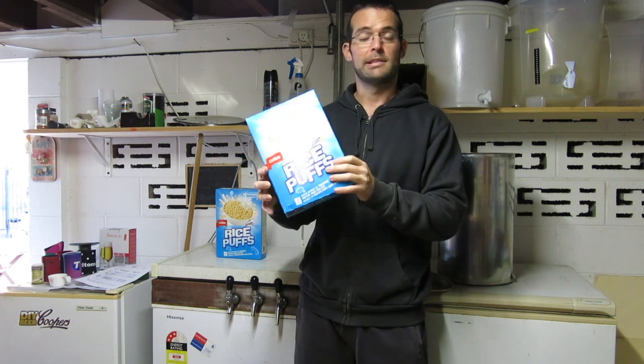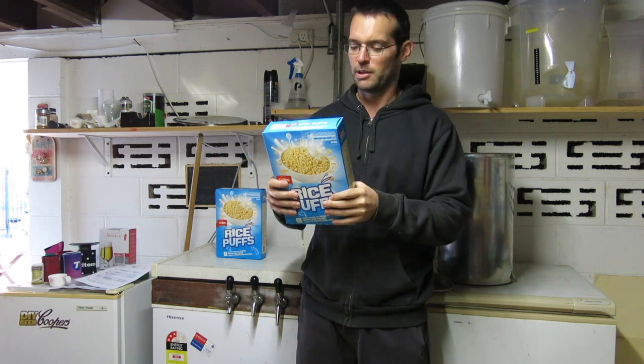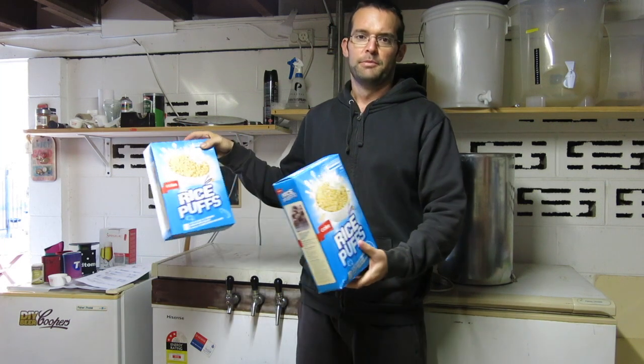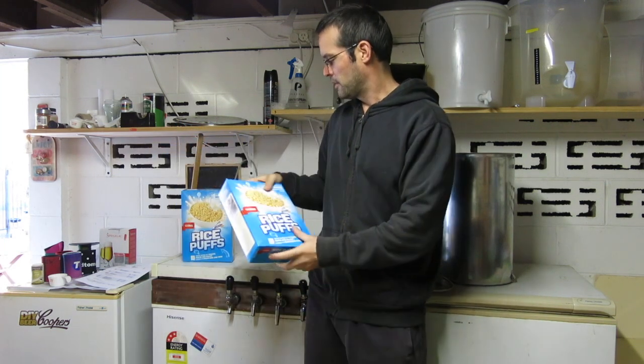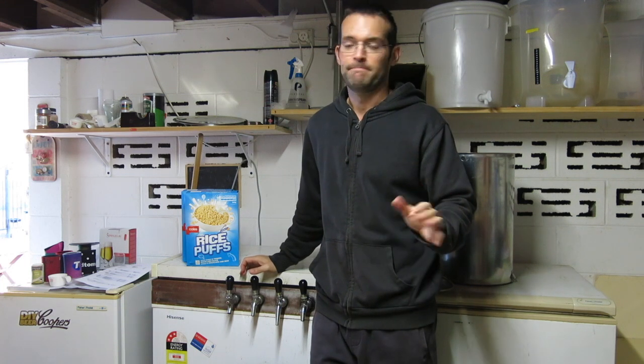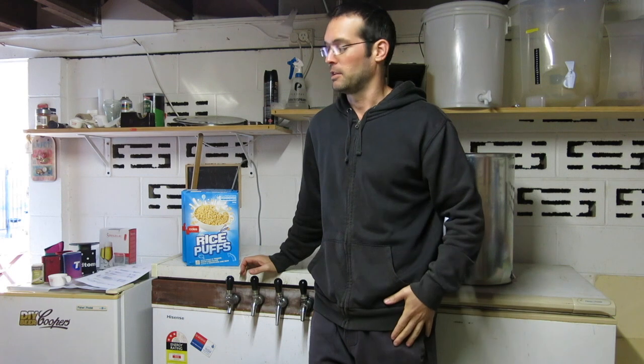The thing I am worried about is a stuck sparge, so I'll use some rice hulls. I'm using two packets just to see what we end up with. Just going to do a traditional pilsner — a German pils — bitter it with some Super Pride, and a flavour and aroma addition with some Hallertau Mittelfrüh. Sorry if I've said it wrong. Alright, get on to the brew day.